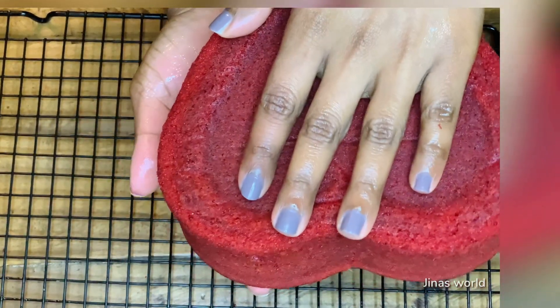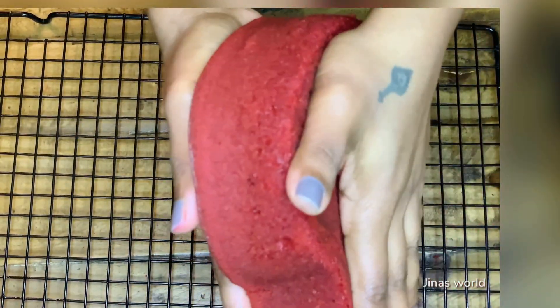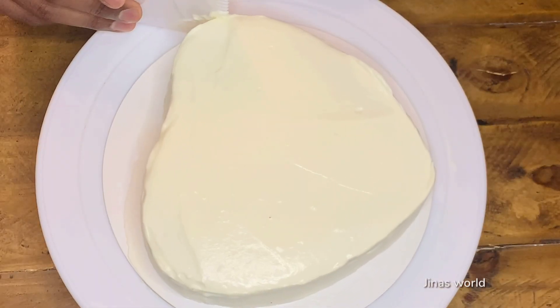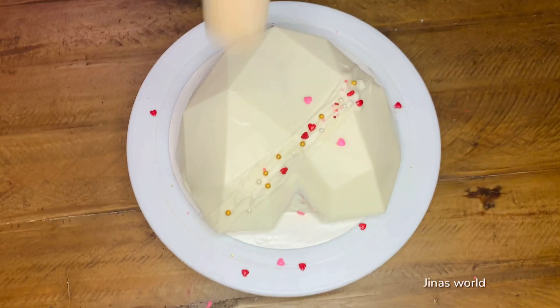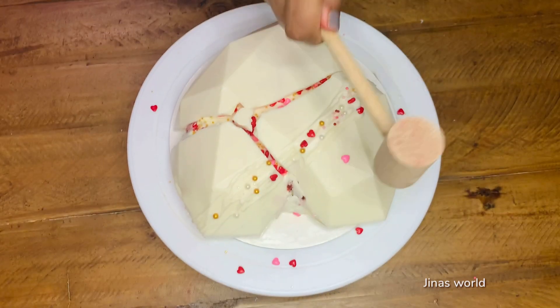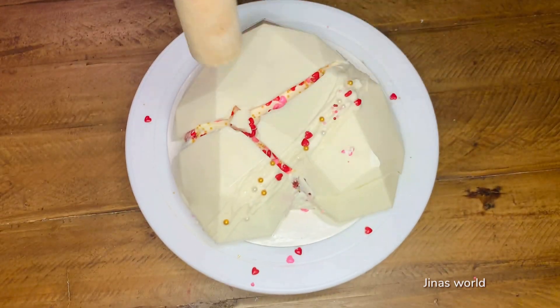Hey all, it's me Jina. Today I'm going to share a red velvet cake recipe with cream cheese frosting. Valentine's Day is around the corner and this is going to be a part of a smashable hard cake recipe.